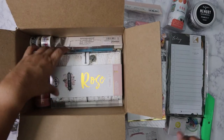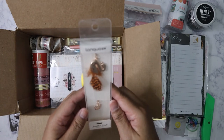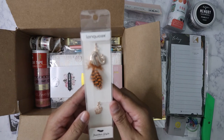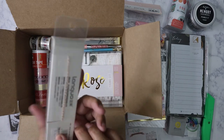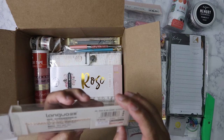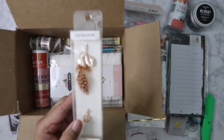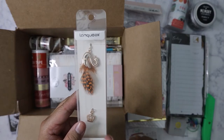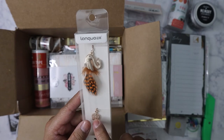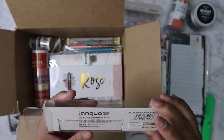This one looks like it could be a planner charm — feather style is all it says. Or maybe it's a bookmark, because of the chain on the back. I think the chain overlaps on the front and bottom, but the chain looks really small, so I'm not entirely sure. I'll have to translate the packaging.